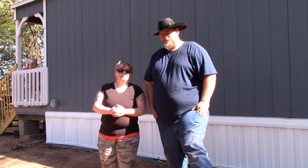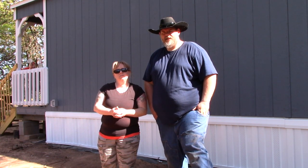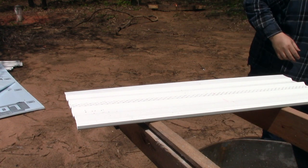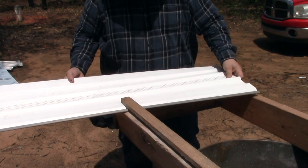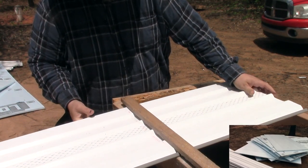We made basically a vice that held down the skirting while we cut it to size. The skirting comes in eight-foot-long sections and it has to be measured and cut to size. You can get like three or four panels out of each eight-foot section.